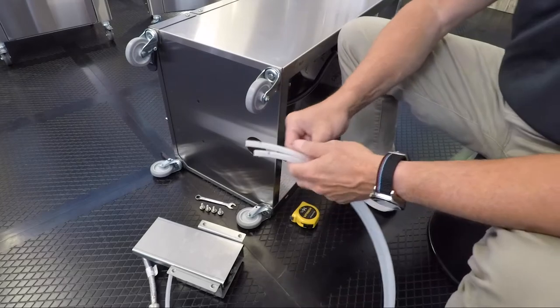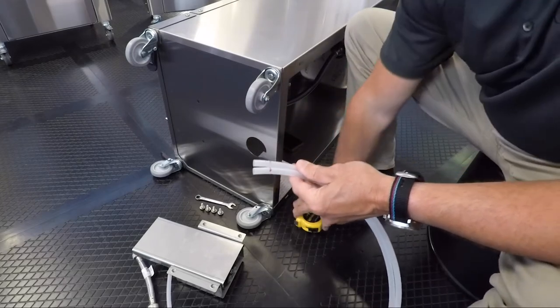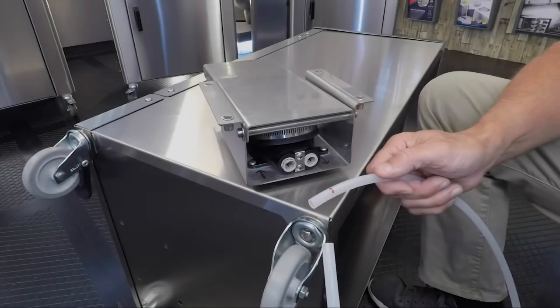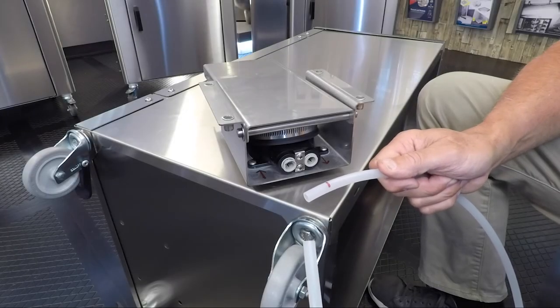Take the two white hoses and mark a line 7/8 inch up on the ends of each hose. Next, take the foot pump and insert the hoses.